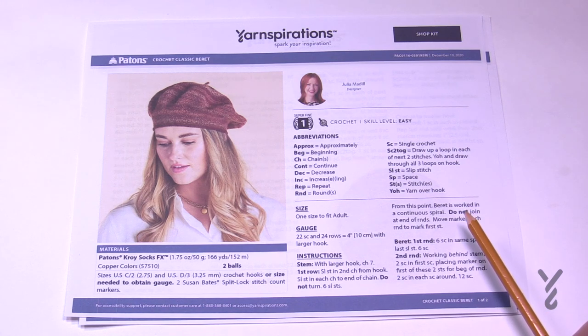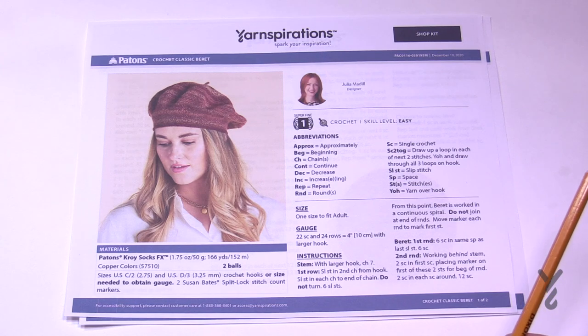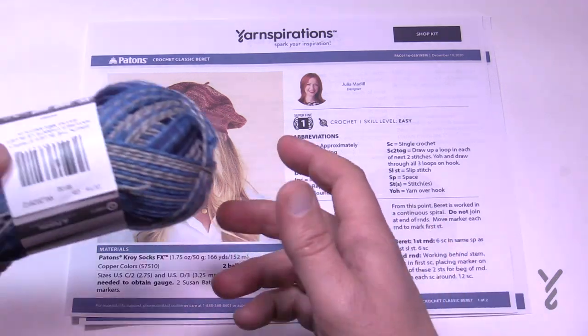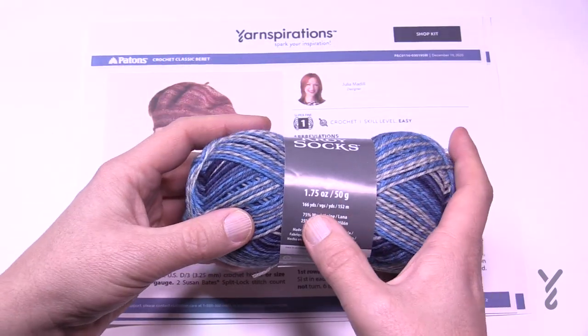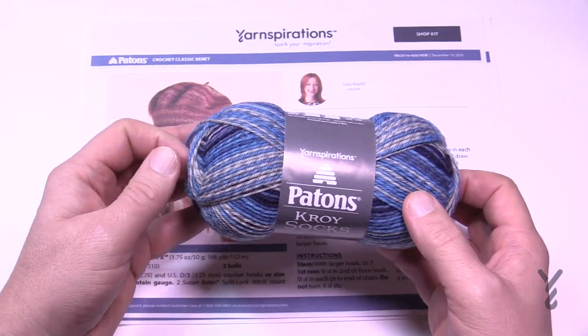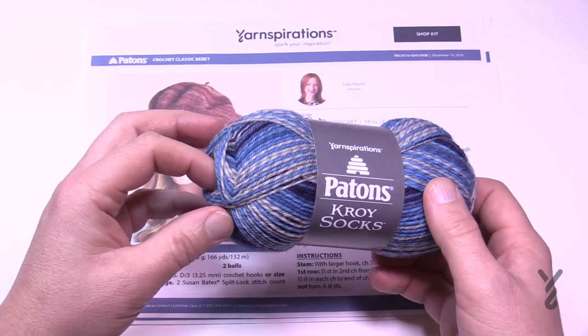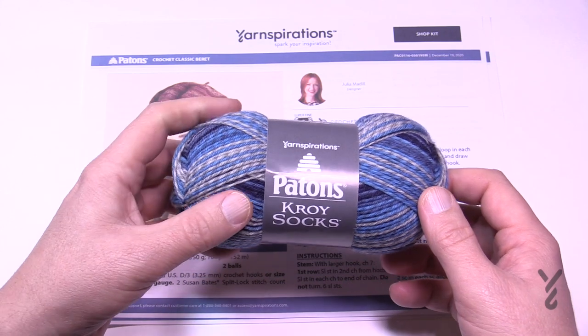We're going to be using two sizes of crochet hooks today: a size C at 2.75mm and a D at 3.25mm. We're going to start off with the larger hook, which is D, because C is smaller than D. We're using Croy Sox FX — I just have a regular Croy Sox here. I checked the actual yardage on the ball and it will work. You'll need two balls of the Payton's Croy Sox. Yes, it's thinner yarn, but this yarn has nylon in it so it'll be a very long lasting project.